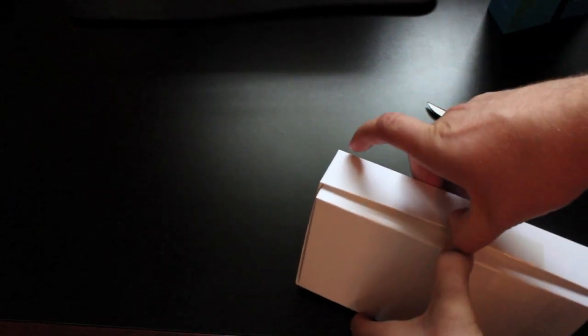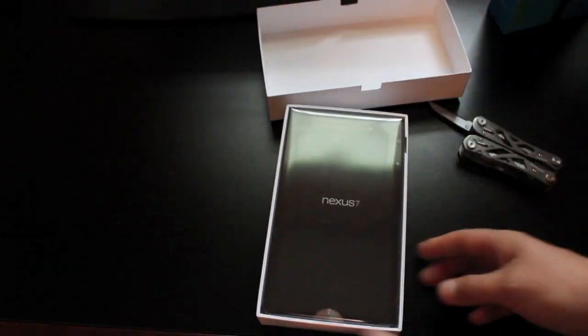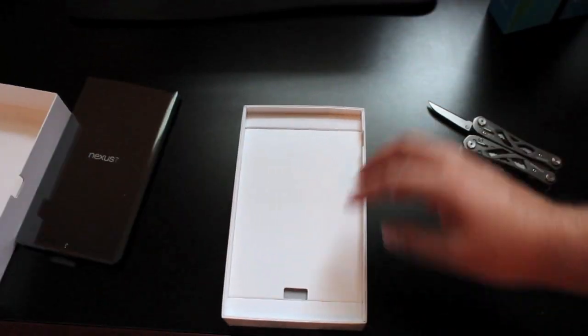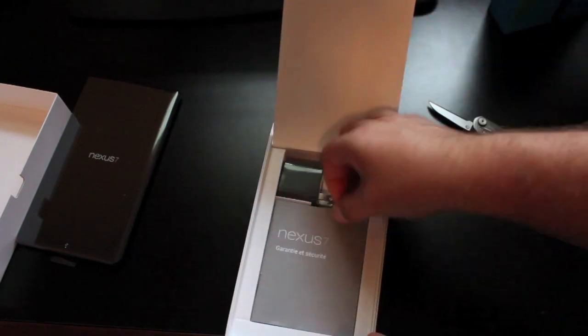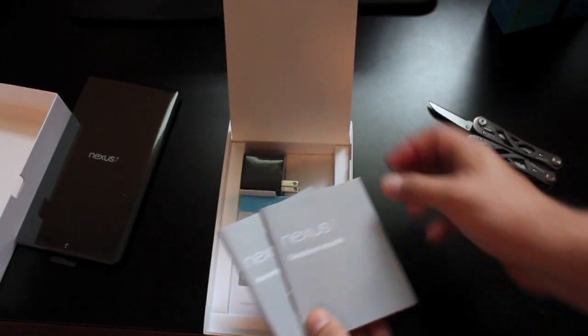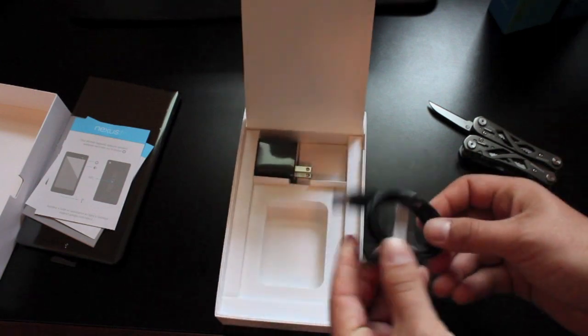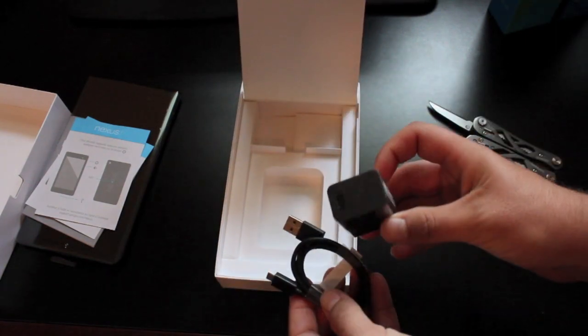First we'll take it out of its sleeve, and then we will cut the tape here. I've noticed that Google made it a little easier to get the actual box open by including those little tabs there. And there is the new Nexus 7. We'll set it to the side for just a moment and see what else comes in the box. We have some reading material, a USB cable, and a charging brick.